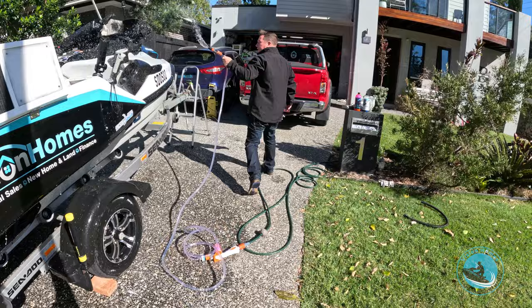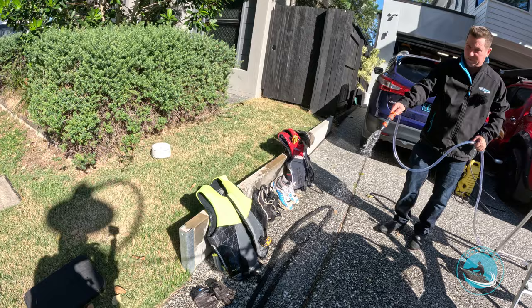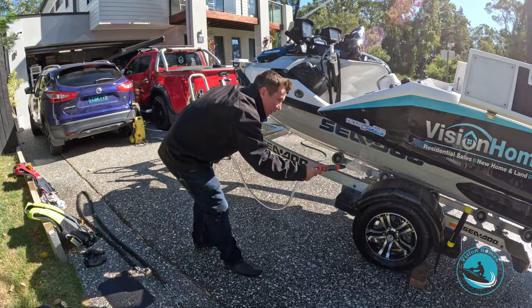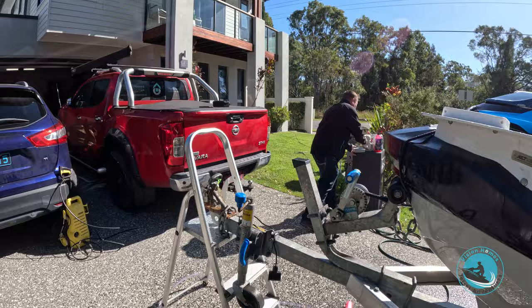We do that to the whole ski, both sides. Obviously if you've had life jackets or anything else you want to get salt off, give them a bit of salt away as well — even the anchor, same thing. We're going to come back and gurney all this, but there's one little step I'll show you first. After you've put the detergent on and covered the ski, here's a little trick.